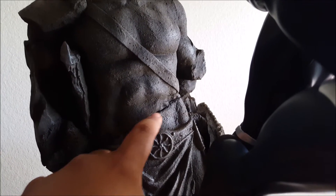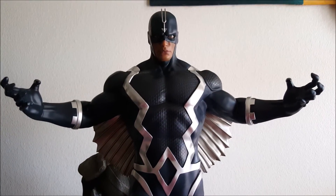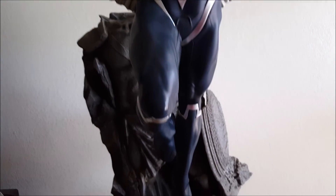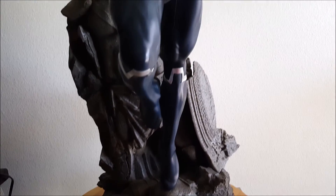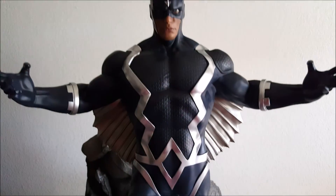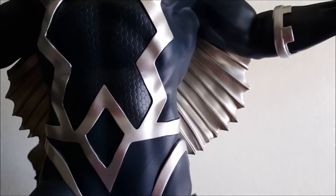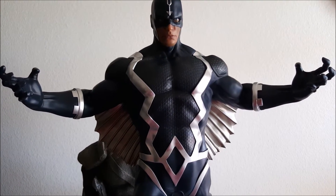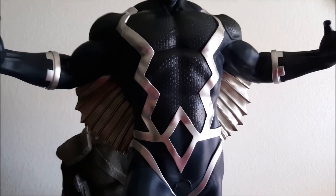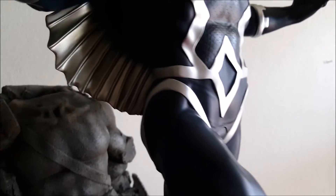There is also the option to remove the top section and put Black Bolt standing right there. The statue is super tall as it is already, so doing that would make it crazy tall and I don't think I'd ever display it like that. I like the way it looks as is — it fits really nicely and all works together really well. This is probably the way I'm going to keep it, though I won't keep it exactly like this because I wanted to show you guys some of the switch-out options.